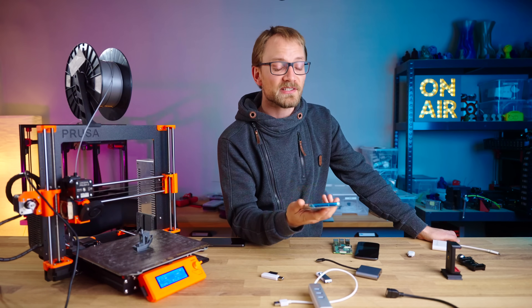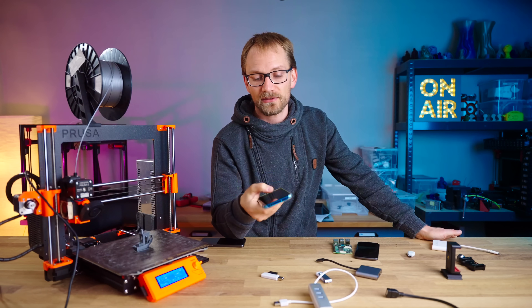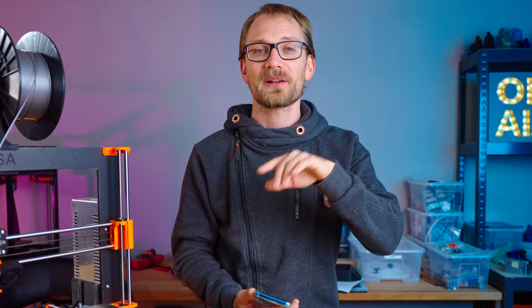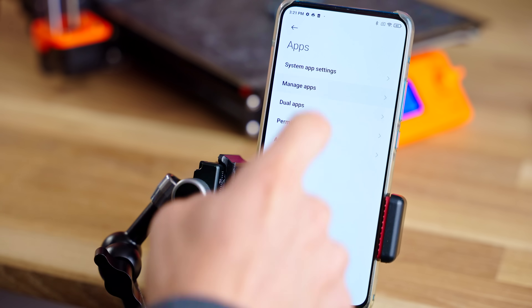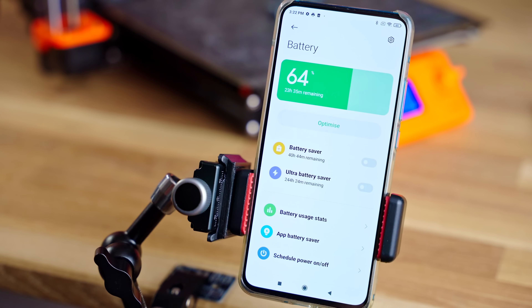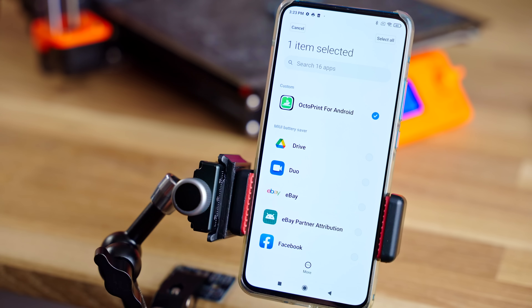The first thing is adjusting energy-saving options. Especially newer devices with custom Android builds, like Xiaomi devices, have very aggressive power saving measures once the screen turns off. What can happen is that Octo4a and with it OctoPrint just get completely suspended — which isn't great when it's actually running a print. Make sure to check through the app list and set OctoPrint to unlimited battery use, not optimized. Then go into the battery menu in settings and turn off any adaptive, optimized, or smart options for the whole device, and also check specifically for Octo4a again.